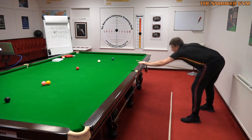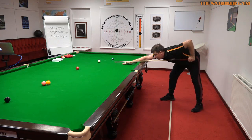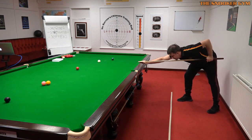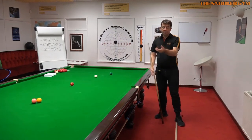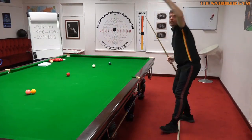I'll demonstrate that again from the other side. My stance remains the same, and when I reach the cushion - if the white's on the cushion - obviously I need to pull the tip back, but then my back hand is behind vertical, so I need to retract that forward. The form of your technique stays the same, the shape of your technique stays the same, even down to the angle of the bridge arm.